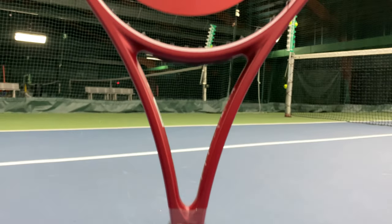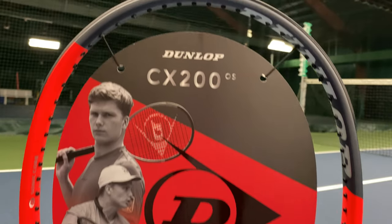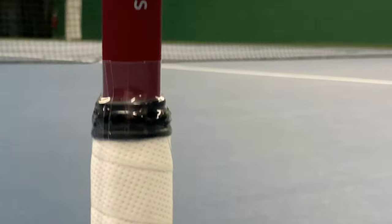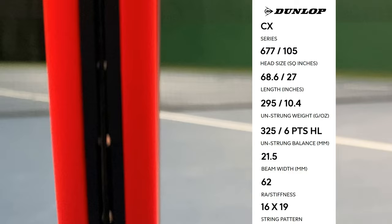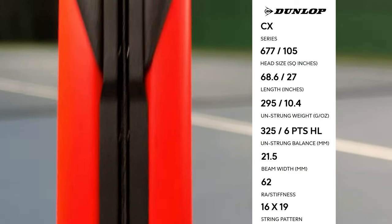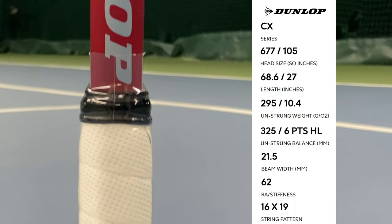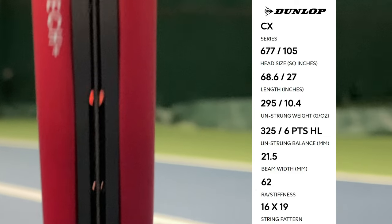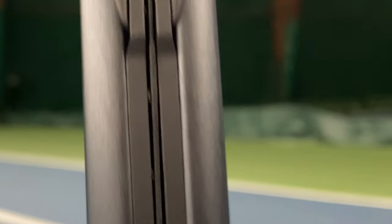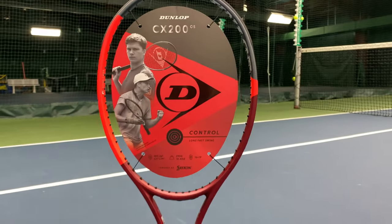The Dunlop CX200OS 2024 is new in its second generation with an oversized head size of 105 square inches, an unstrung weight of 290 grams equaling 10.4 ounces, and a swing weight of 313, putting the balance point at the 13.2 inch mark, making this racket three points headlight. It is a standard 27 inches long with a constant beam of 21.5 millimeters and a medium stiffness of 65.